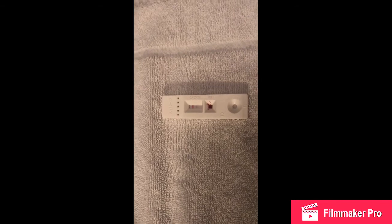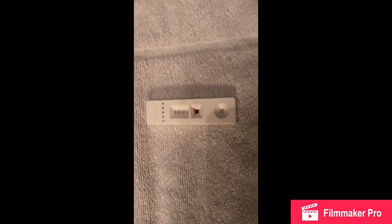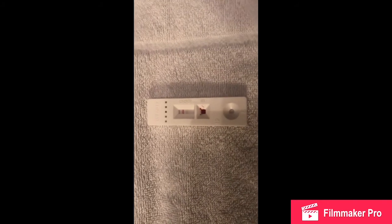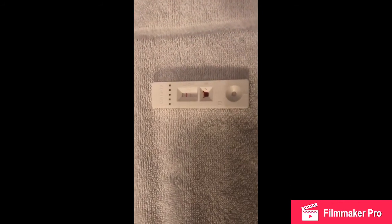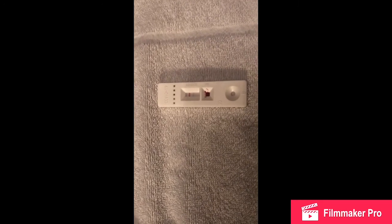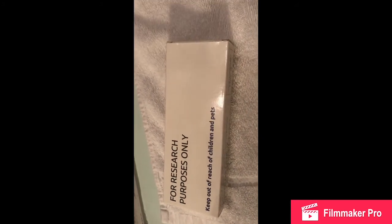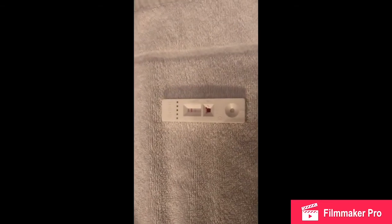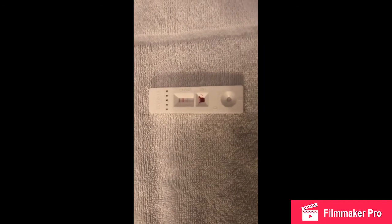They said that if you get any other lines underneath that red one, that means the person has had COVID-19 and has the antibodies. My mum, who did hers, has got another line, which means she's already passed it and now has the antibodies. Obviously this test is not 100% accurate, as they say, but it is being used for research purposes only. Thank you for tuning in and please don't forget to subscribe to my channel for more videos like these.